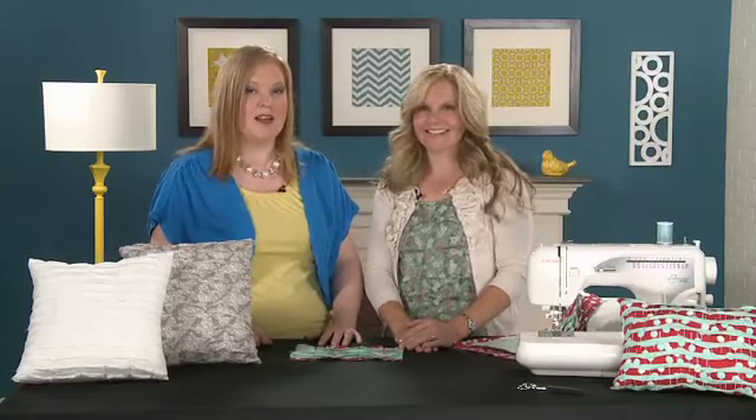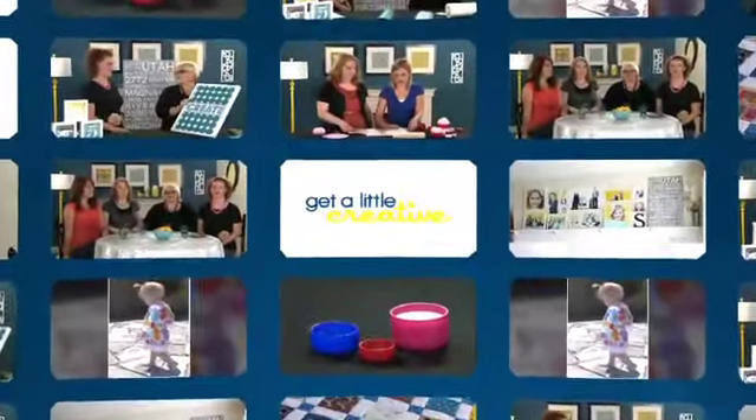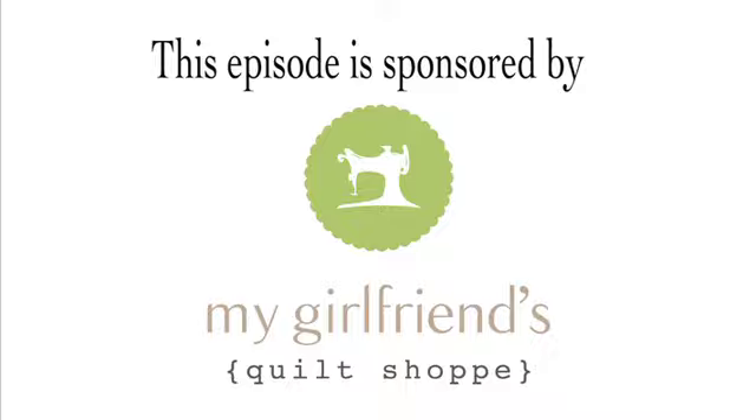Thank you so much for sharing your fun project. Join us again next time as we get a little creative. Thank you.